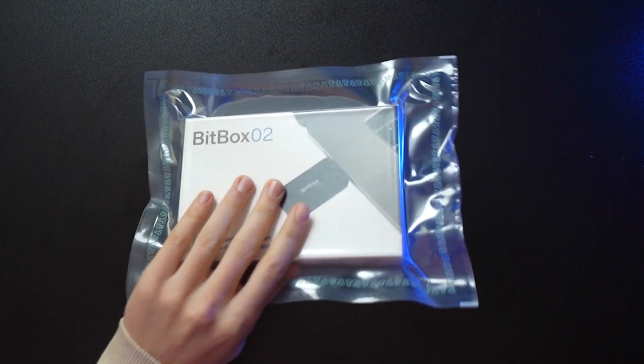Welcome back guys to another video. Today we're going to speak about the BitBox02 — it's an open-source hardware wallet from Switzerland. We're going to unbox it, install the software, and get our very first crypto on this hardware wallet, so you know step by step what to do once you get your BitBox.